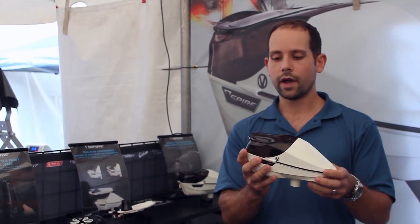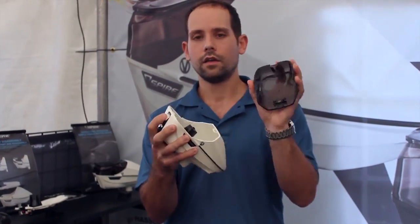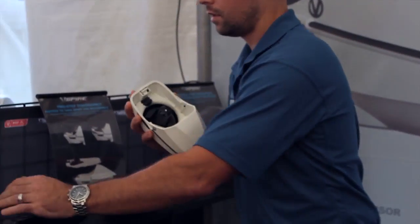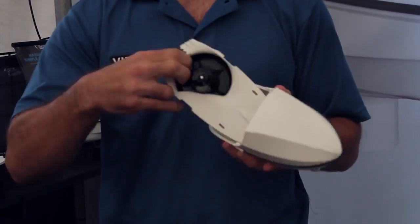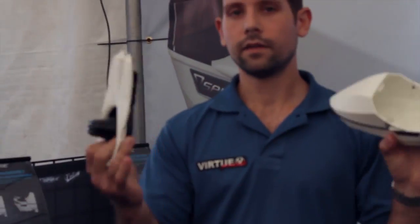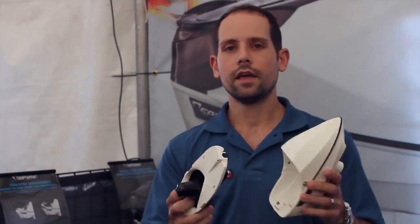It comes apart super quick. When you want to take the back shell off, you have the unlock and lock button here — you unlock and the back shell comes off. Then when you want to take out the internals, it's all mounted on one tray here, so you press the slide lock in, pull it out, and the entire thing is apart. If you ever need to clean it or change the batteries, that's how quickly and easily you take the Spire apart.